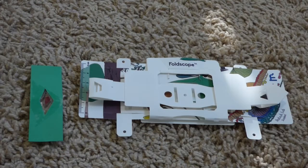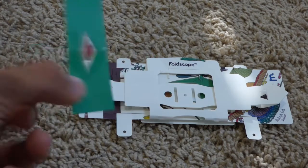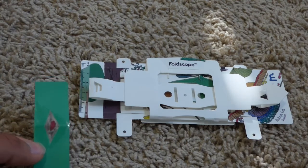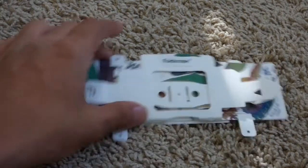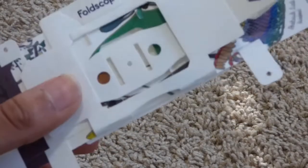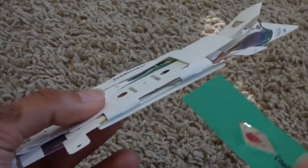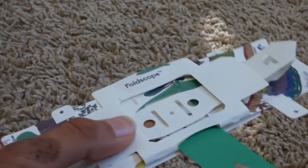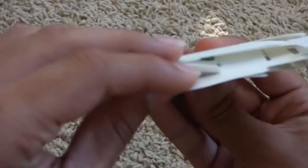Now we're going to take a look at how we can put our paper slide that we created in the last video inside one of the older versions of the Foldscope. All we have to do is take the Foldscope and locate these two edges right here and right here — this is where we're going to put our slide. Next, locate the bottom edge and place and push your slide through. Make sure it passes underneath the lens area and then push it through the other side where you can see the slit.